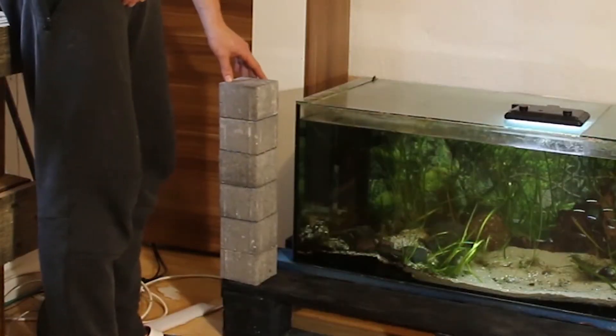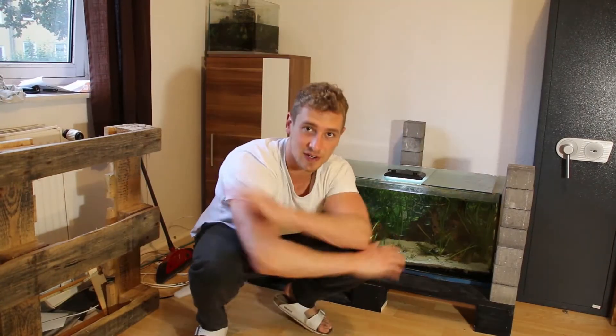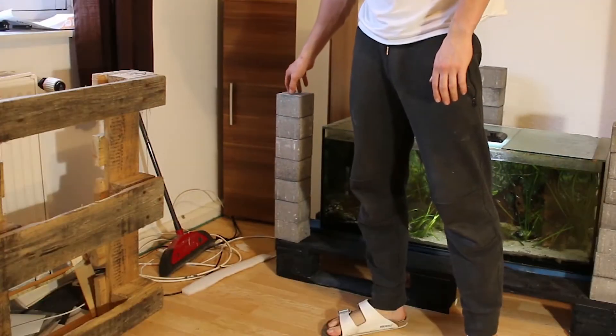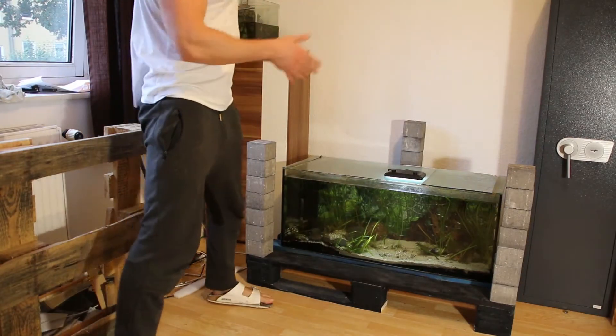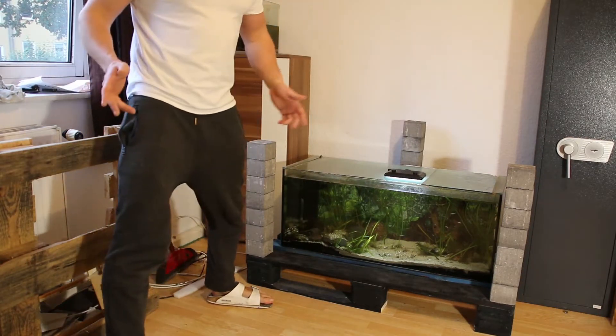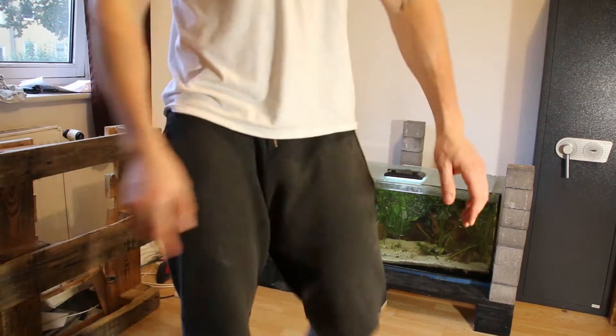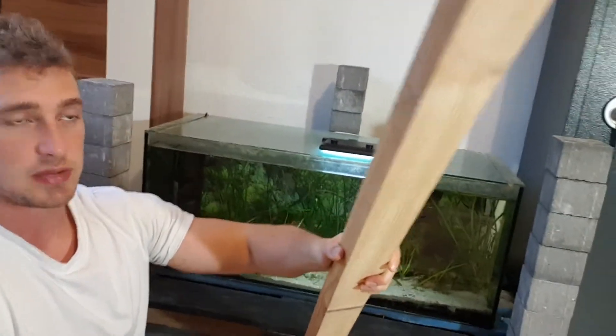Look at this — abort mission! I want you to abort the mission immediately. This 100% won't work, and if this whole thing crashes down on the aquarium, it will explode. So we need to do this differently — I already have an idea how. I'm gonna use good old wood as pillars.